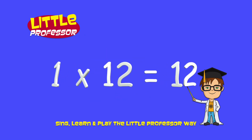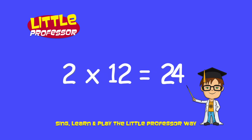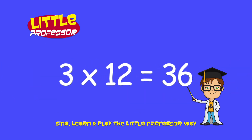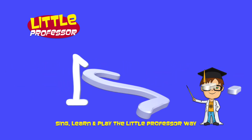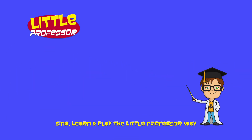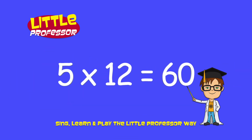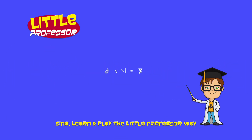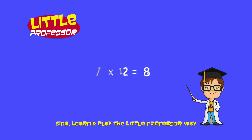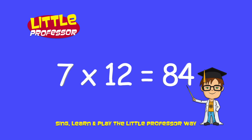1 x 12 is 12, 2 x 12 is 24, 3 x 12 is 36, 4 x 12 is 48, 5 x 12 is 60, 6 x 12 is 72, 7 x 12 is 84.